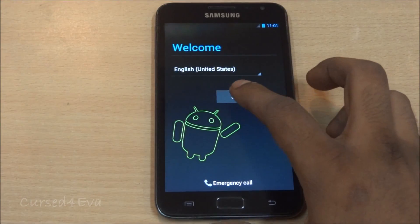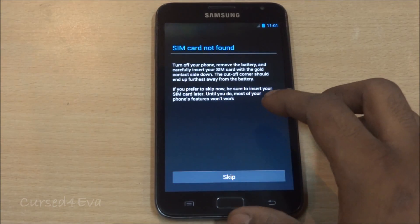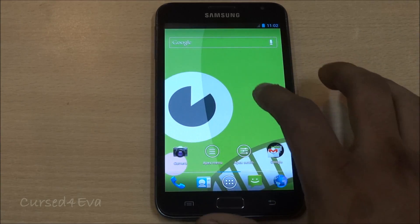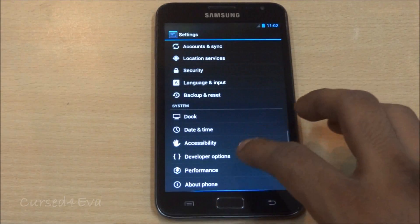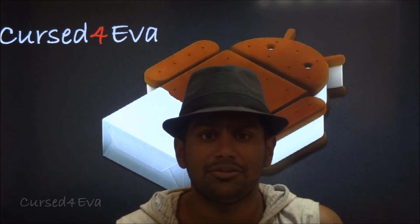There we go — we are up. Let me quickly get through the setup. Here we are — we are running Paranoid Android. That's pretty much it for the installation of Paranoid Android ROM for the Galaxy Note N7000.